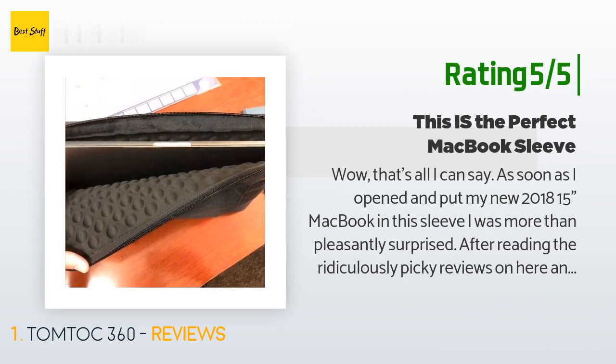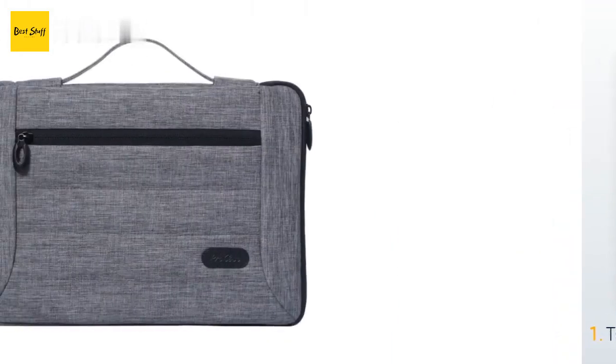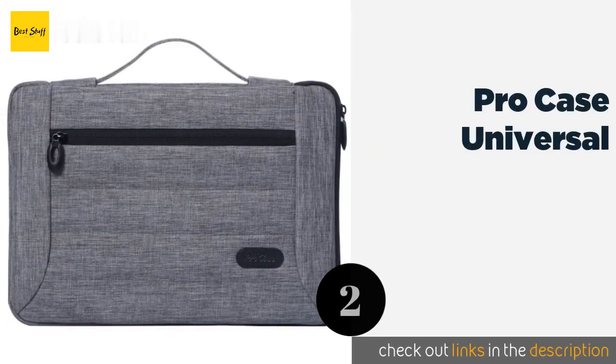Another happy customer said: 'Wow, that's all I can say. As soon as I opened and put my new 2018 15-inch MacBook in this sleeve, I was more than pleasantly surprised. This is a great product for the price — it's durable, well-constructed, and fits my Mac like a glove. Even the front zipper pocket has more room than my previous inCase, which I paid a lot more for. I can fit everything I need in there and then some.'